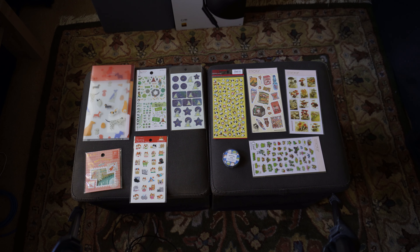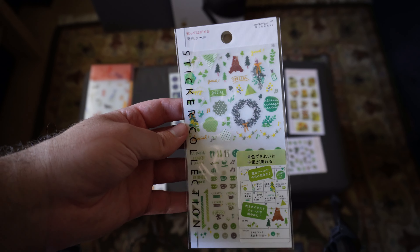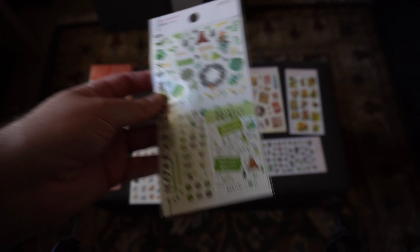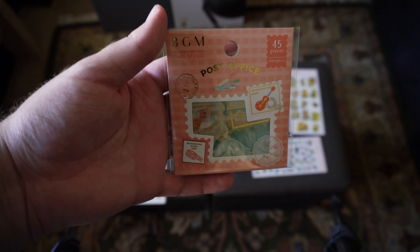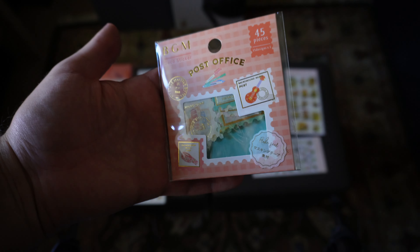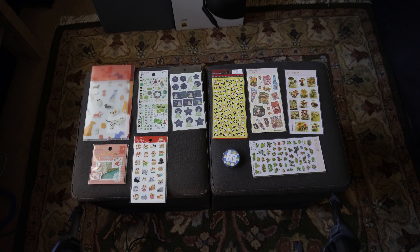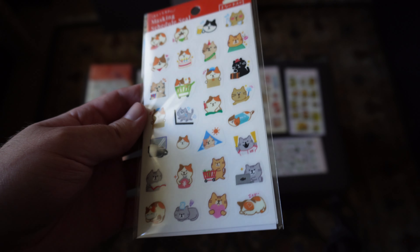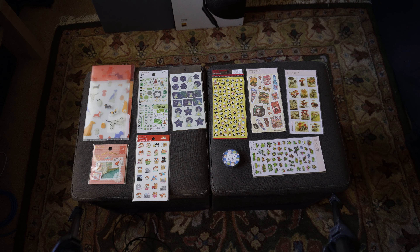And yeah, we have a lot of stickers. First up from Midori, some schedule stickers in green, just in time for 2023, which is going to be here before you know it — kind of a scary thought. Next up from BGM, we have some flake stickers, and I'm pretty sure we saw these last month. This is the post office series again — some nice stamp stickers. Then from Pinebook, we have some more schedule stickers, which are going to be these in all sorts of fun little cat emoji, if that's what you want to call them. Definitely some fun bits there.